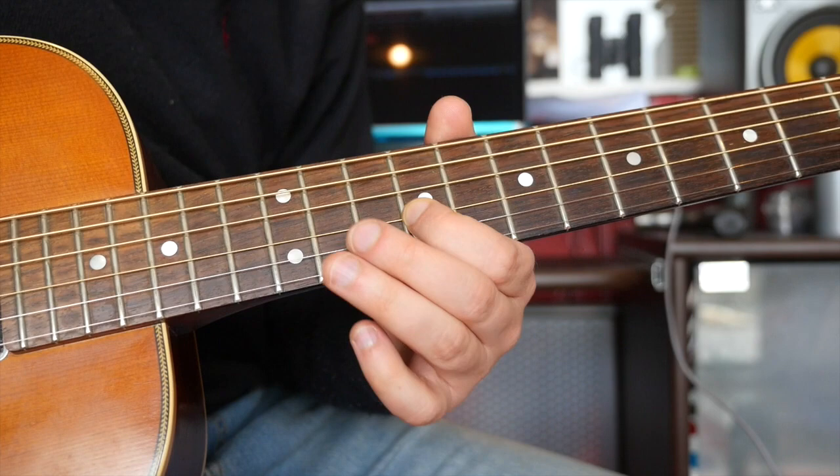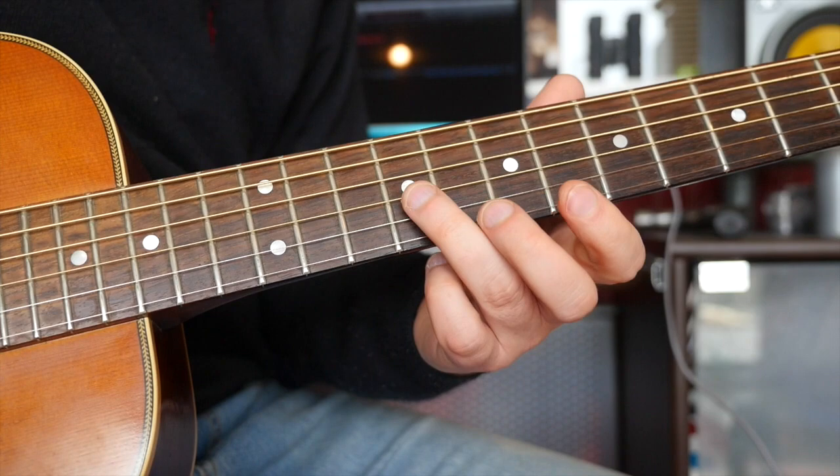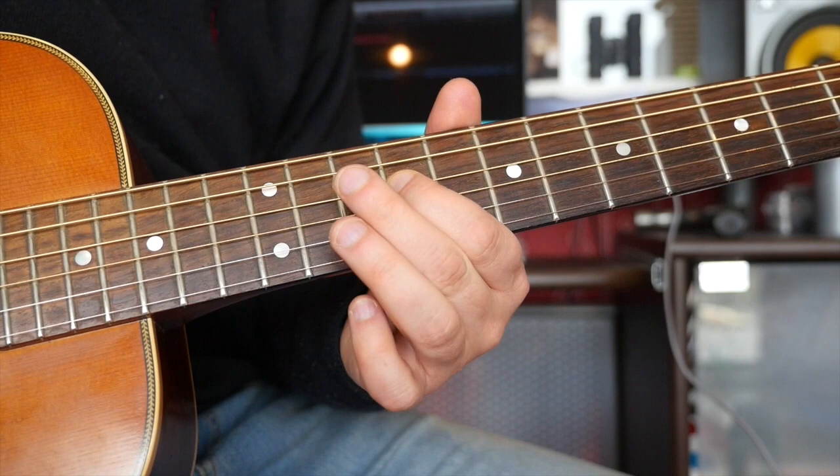Next phrase, we have this: that's nine on the G twice, eight, seven, slide up to the 11th on the G, nine, 10, nine on the D.